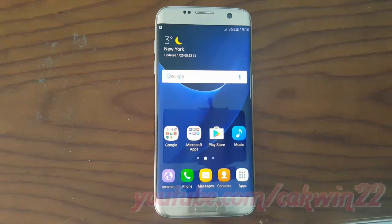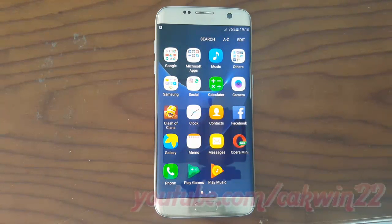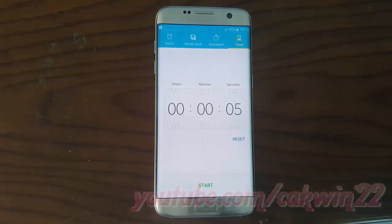To add or remove an alarm in Samsung Galaxy S7, open Clock, tap Apps, tap Clock, then tap Alarm.